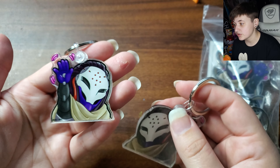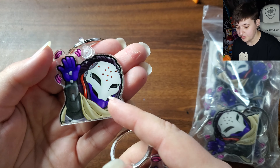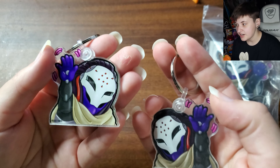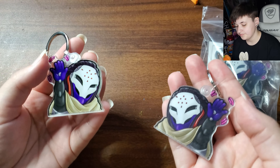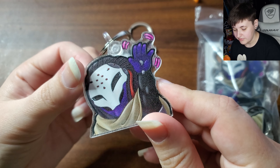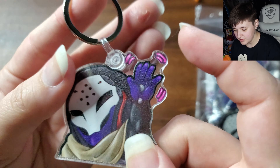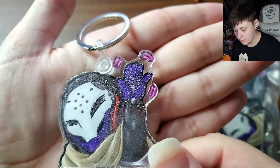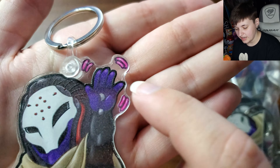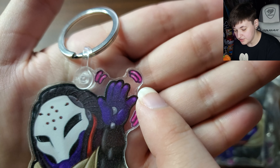On top of that, whatever ink they are using for their print smells really bad — it's a very strong chemical smell. I understand it's a form of UV printing they do to get the image in between acrylic keychains, but I should not be able to smell it as soon as I open the package. That's one thing to be mindful of when buying these. Another thing I noticed is this weird fog — it's kind of hard to see, but it's almost like the adhesive didn't fully cure between the two pieces.